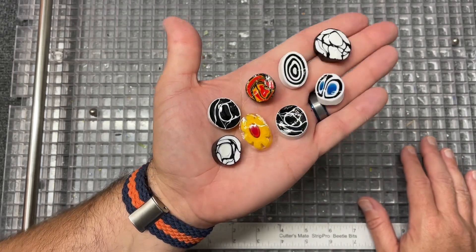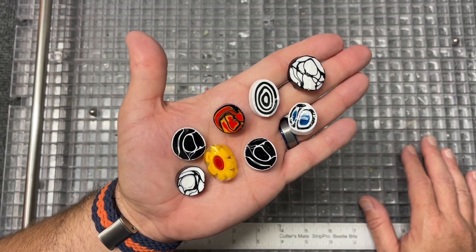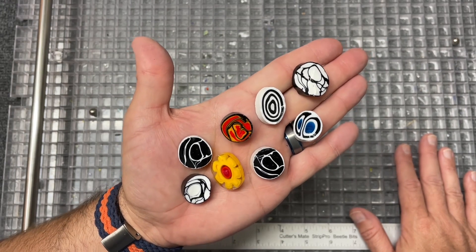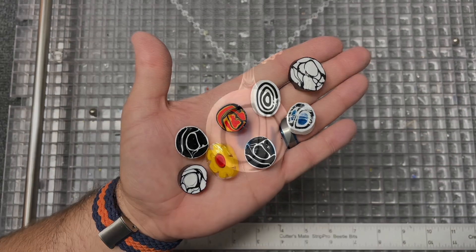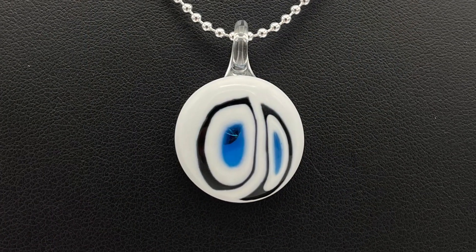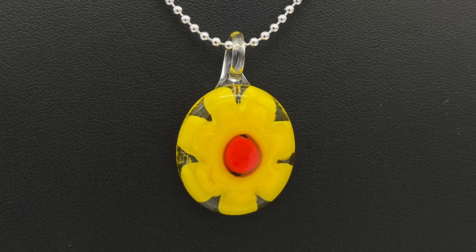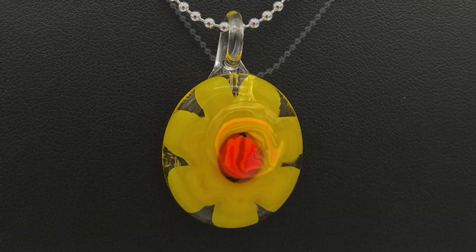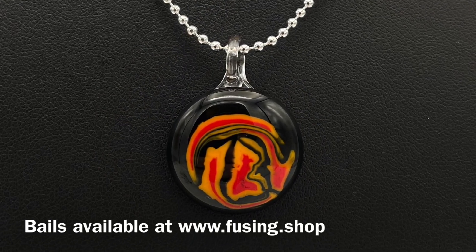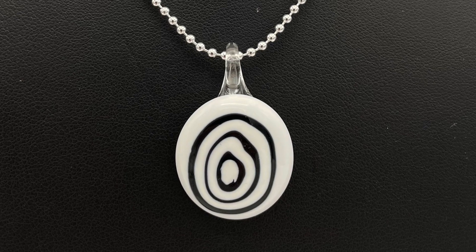I thought I'd show you this quick project and share a little idea: if you happen to find something you know is not compatible, that doesn't mean you can't still purchase it, use it, and play a little bit. I ended up firing these at 1465 for 10 minutes and they rounded out beautifully — no devitrification. I attached my own glass bales to the back and they're wonderful. Very happy with this and hope you learned a little bit.